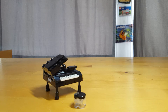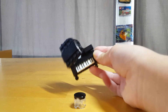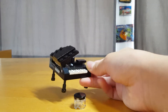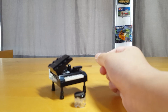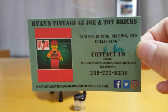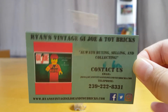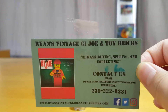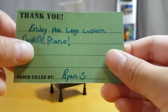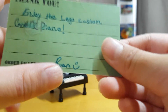Hello, welcome to Brandon's YouTube channel. Today we are going to review a custom piano from an eBay seller. I'll give you his business card — please just search on the internet. I am not going to link his website in the video. It says 'Enjoy the LEGO custom grand piano, Ryan.'